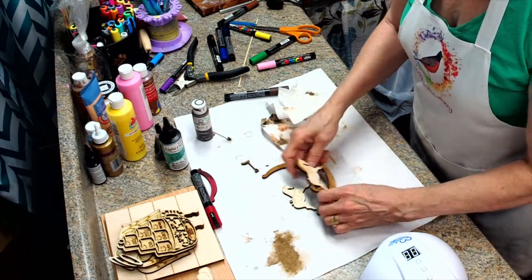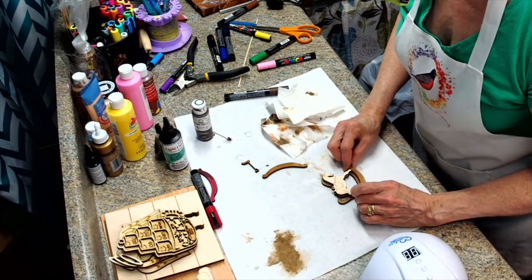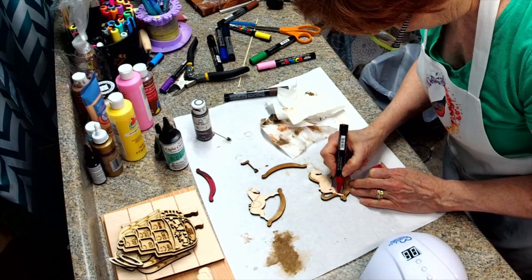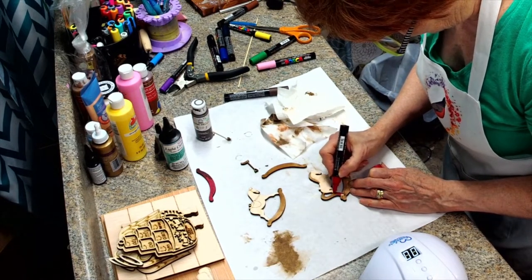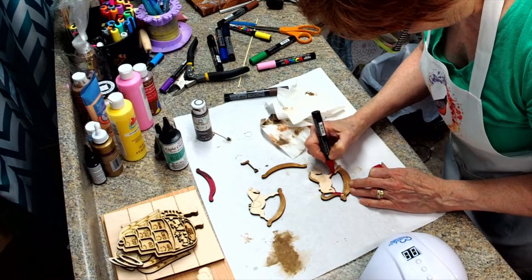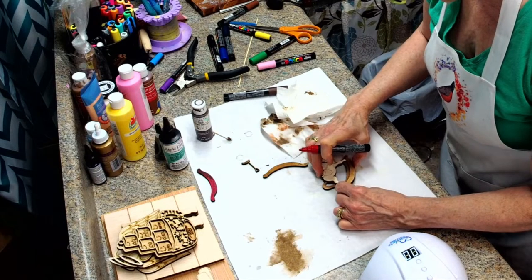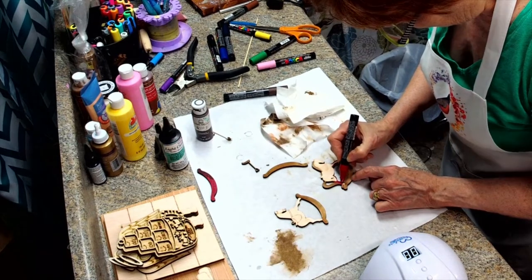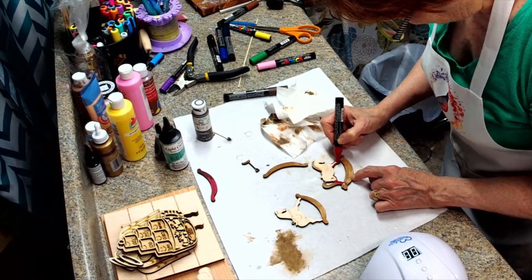So what we're going to actually do is see how much of our horse is showing. It looks like the inner legs are visible, so we're going to do the inner legs here in red. And just a little bit out here too. Not sure how much of it's going to show, so I thought I'd do a little bit.